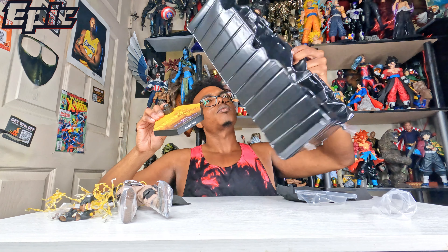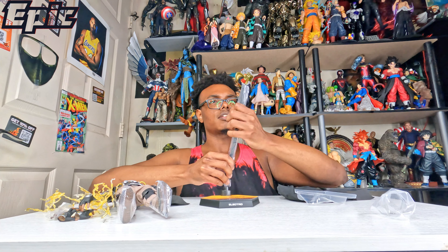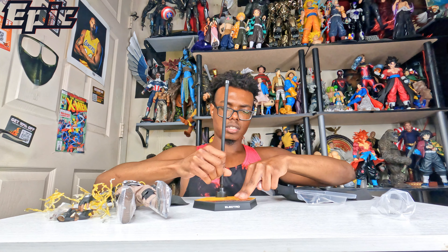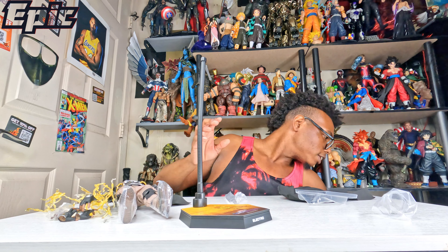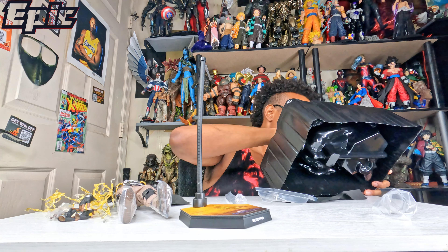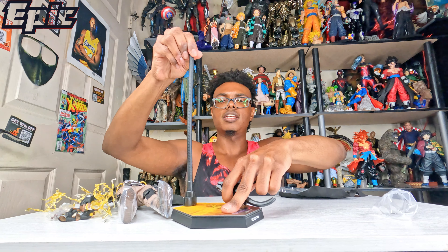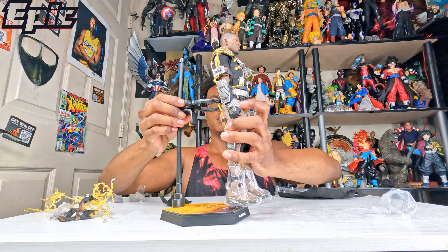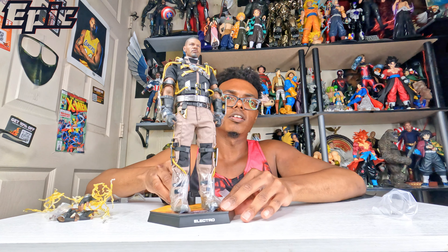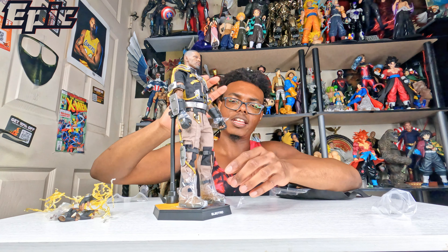Of course it comes with this cool-looking base — Electro's base — you can see it has a nice yellow and gold touch. And of course it comes with this nice spinning pole. Here's the piece to screw in, so let's put that all together. There we go, that's how that looks — pretty cool, huh?